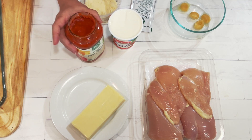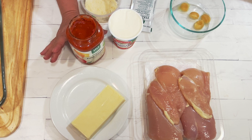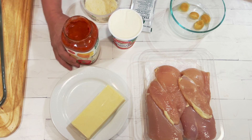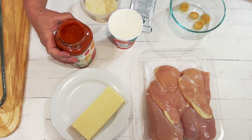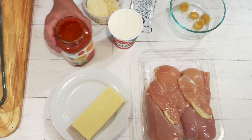You're going to need two cups of marinara — whatever your favorite kind is. If you like spicy, try the arrabbiata. This is just plain four cheese pasta sauce, but whatever your favorite kind is, is fine.